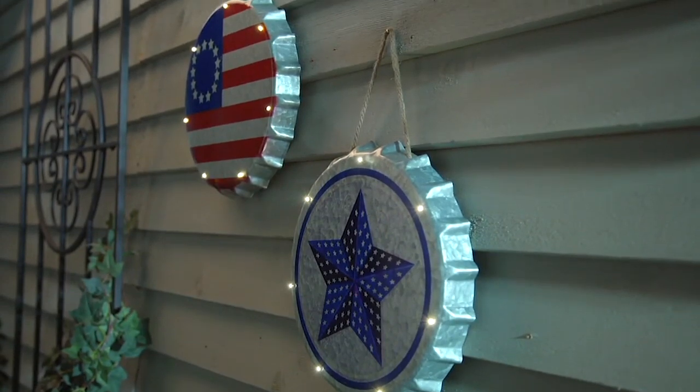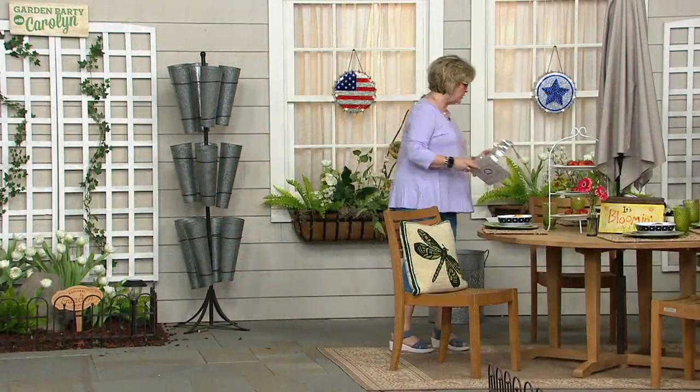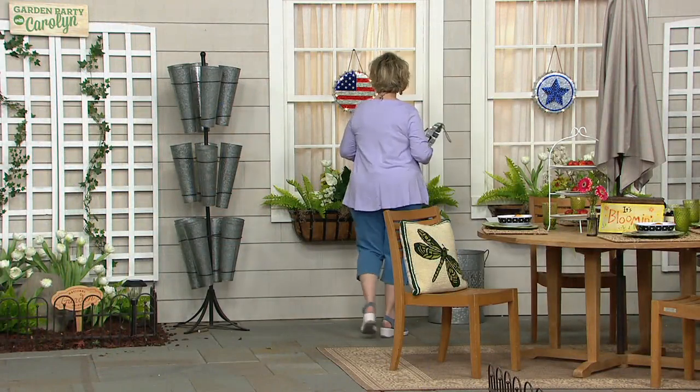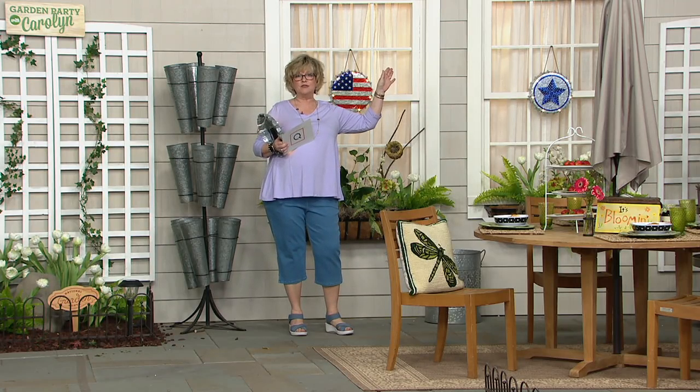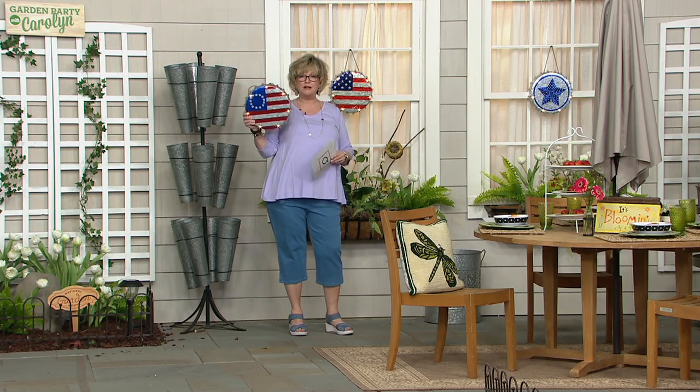What we're going to talk about right now are these great bottle caps. Hashtag I love the USA and Americana — I'm raising my hand because I totally do. We've got the American flag waving proudly in front of our house all the time. My husband, as many of you know, is a Vietnam veteran. But if you don't have room for a flagpole or a flag, even a little garden flag, this is a great way to show your patriotism.